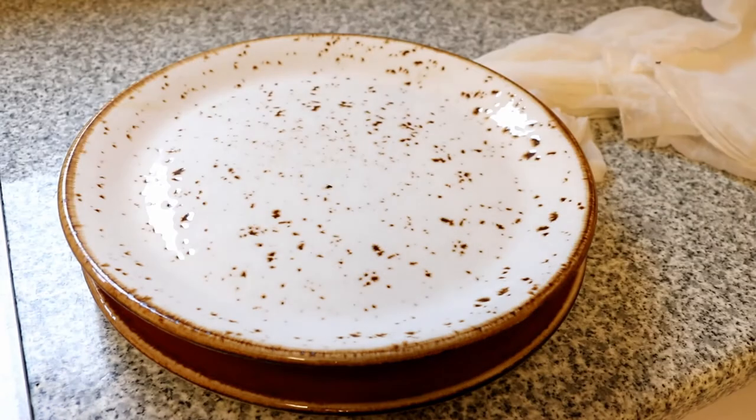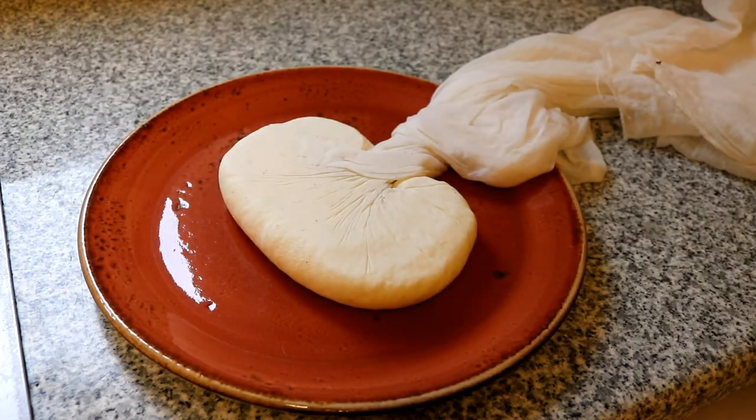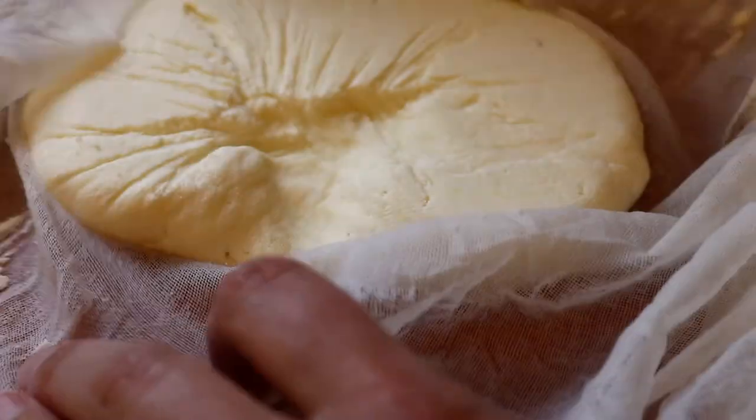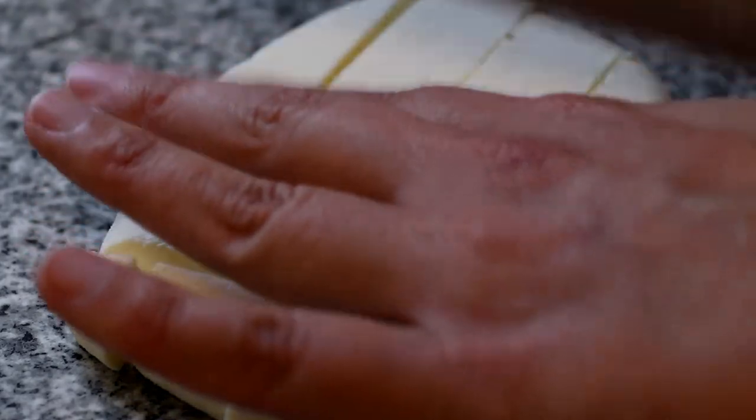And here we are three hours later having a look at how our cheese is getting on. You can see it's now a flattish shape as it's been squashed down and the remaining whey has been forced out of it. All that's left to do now is to cut it into the traditional cubes.